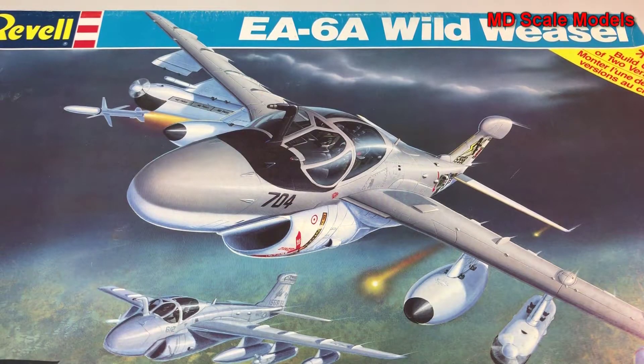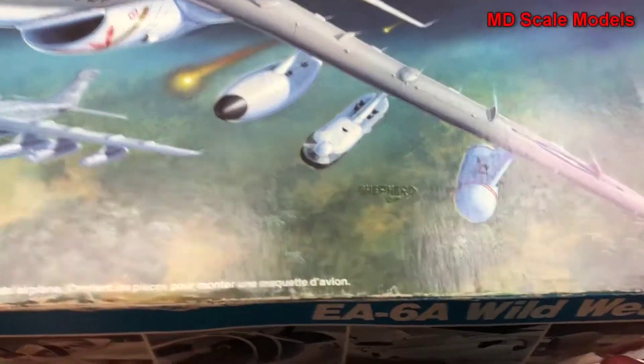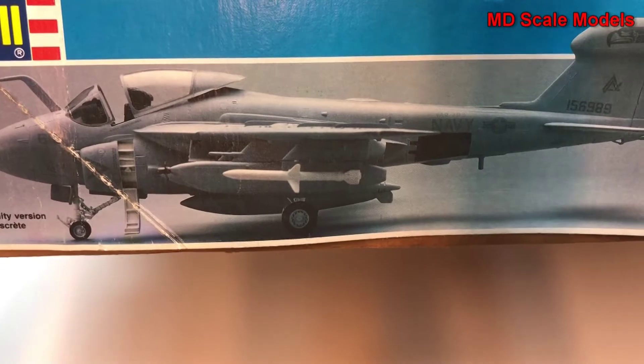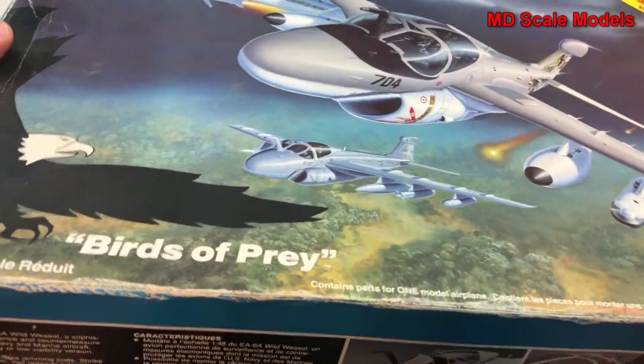This is a model kit review for the EA-6 Wild Weasel, the electronic jamming version. This is a model by Revell in 1/48 scale. Over here I have some pictures of the finished one, and another picture over there. Let's have a look inside — it's a fairly large box.